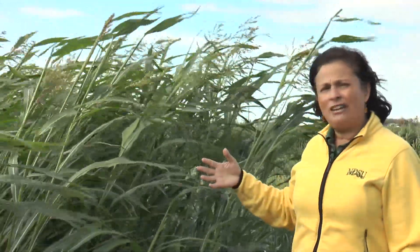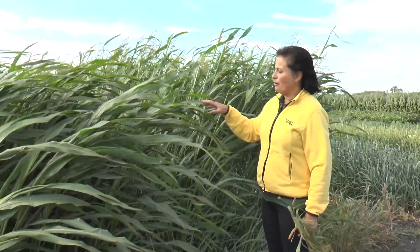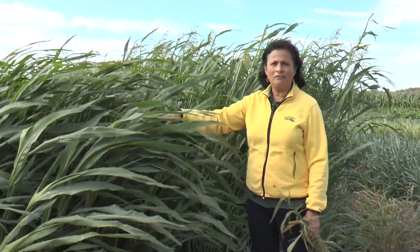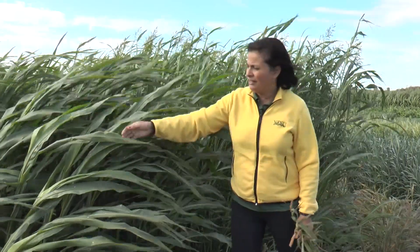These cover crops are very good for prevented planting because they pick up a lot of moisture in the soil when the soils are very wet. Warm season cover crops like these can also be used as forage, so if the farmer has an interest in grazing or harvesting these for forage, these are very good sources.